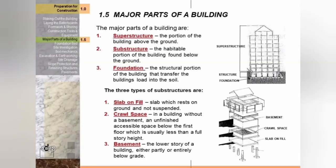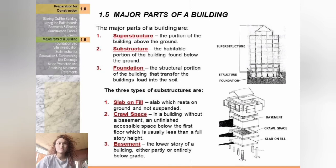Now I'll discuss the major parts of a building. The major parts are the superstructure, the substructure, and the foundation. The superstructure is the portion of the building above the ground. The substructure is the habitable portion of the building found below the ground. The foundation is the structural portion of the building that transfers the building's load into the soil.